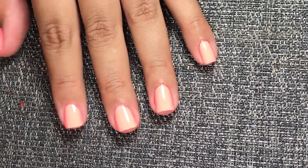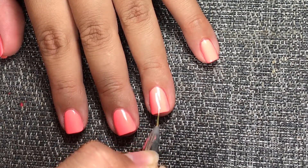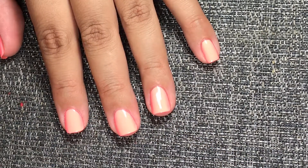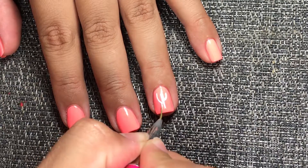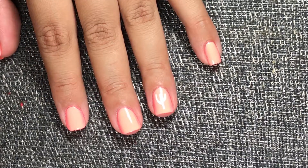I'm starting to do the cactus with a white color to enhance the green that I have. Now do this to all your nails.